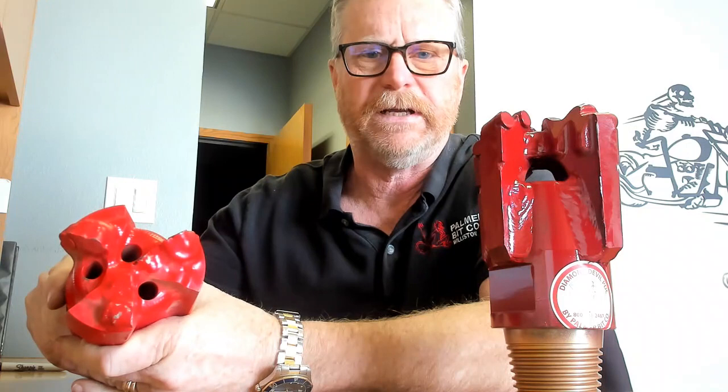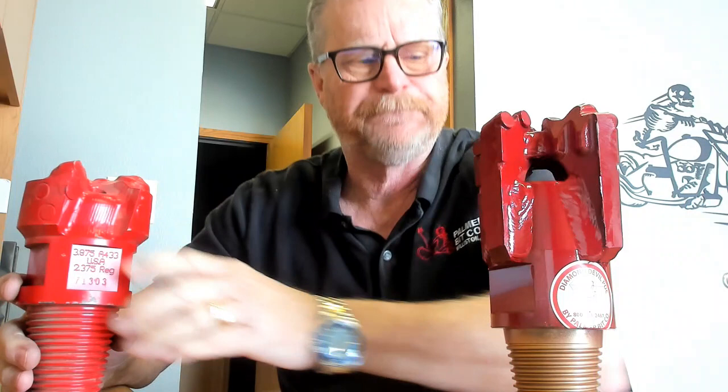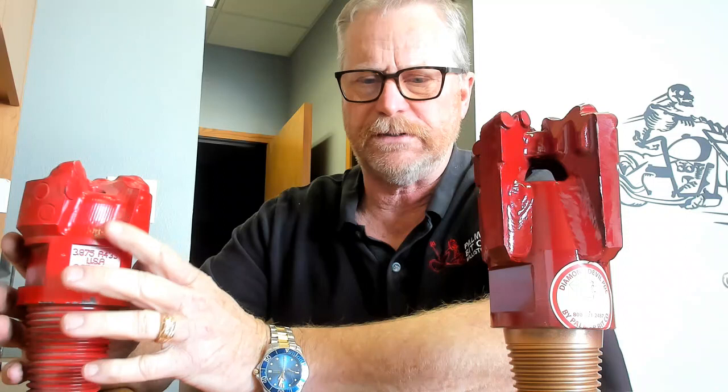We're going to talk about the pros and cons of each of these as we go. First of all, this is a three-wing PDC. PDC actually stands for the cutter itself — it's a polycrystalline diamond compact. So this is an industrial man-made diamond as the cutter. This is a three-wing PDC designed for softer formations, shales, really hard clays, or formations of that style. This also — this is the wing style — it's also for softer formations.